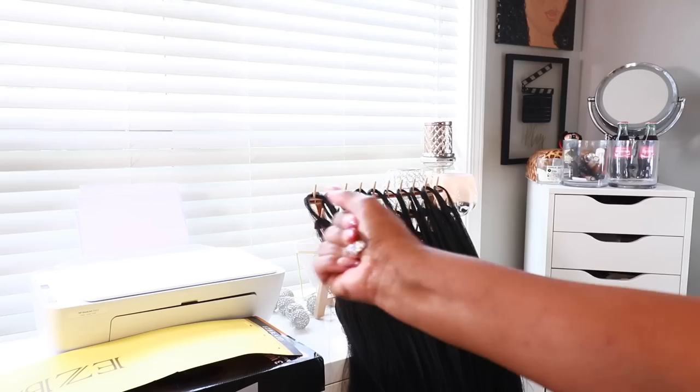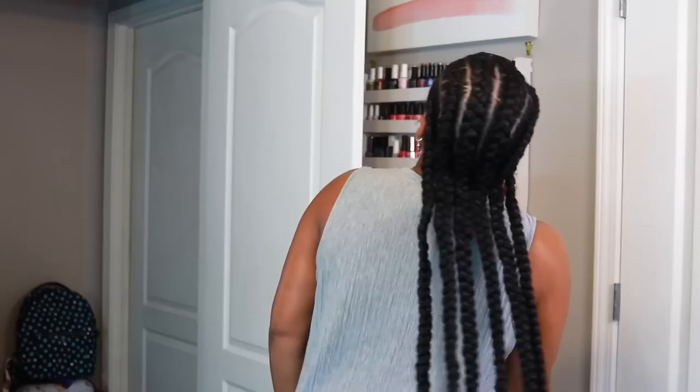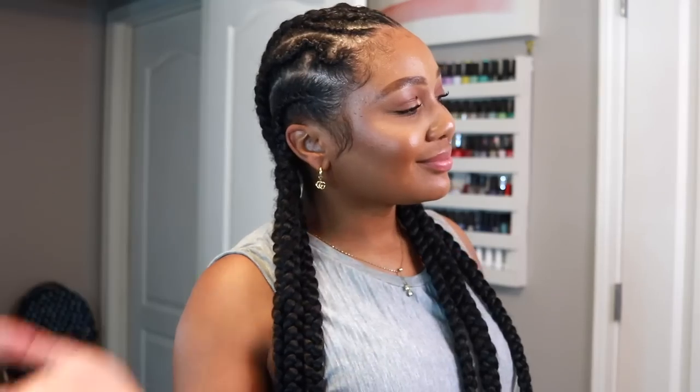Hey y'all, it's Olivia Destiny. In this video I'll be showing you all how I did my own feed-in braids. If you want to see how I went from this to that, get into it and keep on watching.